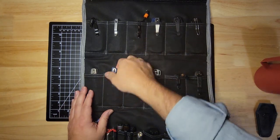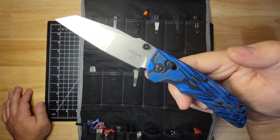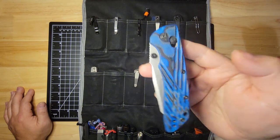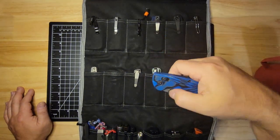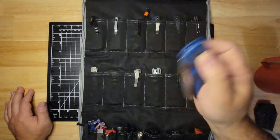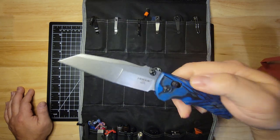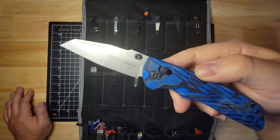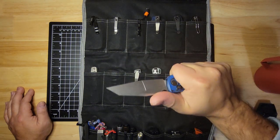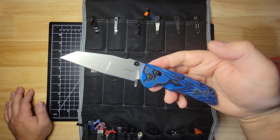And then the knife that gives competition to the Bugout — this is the Hodeca. I do prefer this one over the Bugout; that's my personal choice. If you're into steels, this comes in a lot more steel options, and it came with G10 scales so I didn't have to go get aftermarket ones. But this is the Hodeca. And then this one — the Deca — just feels great in hand. Just a great user knife.